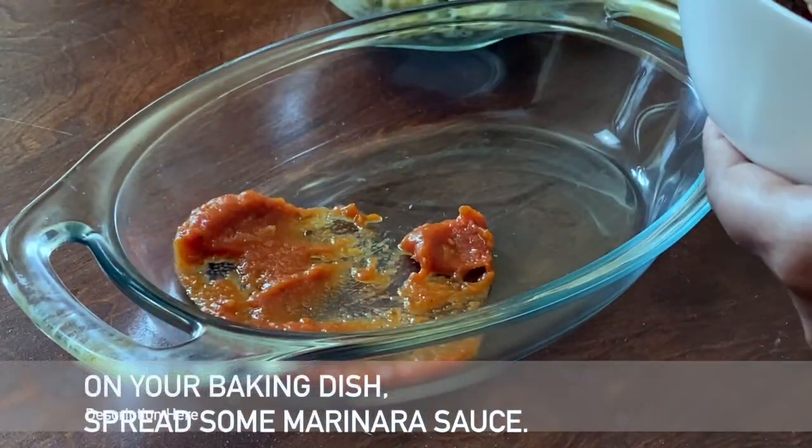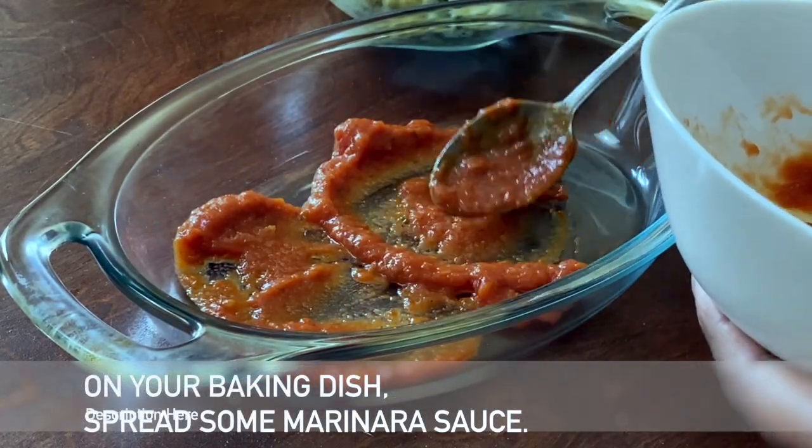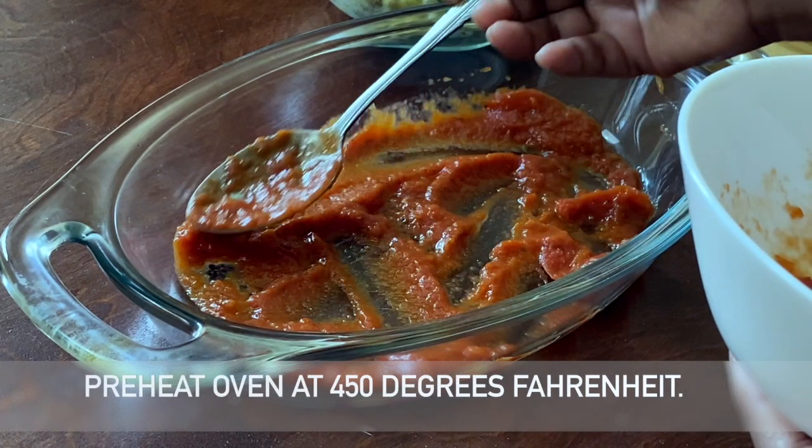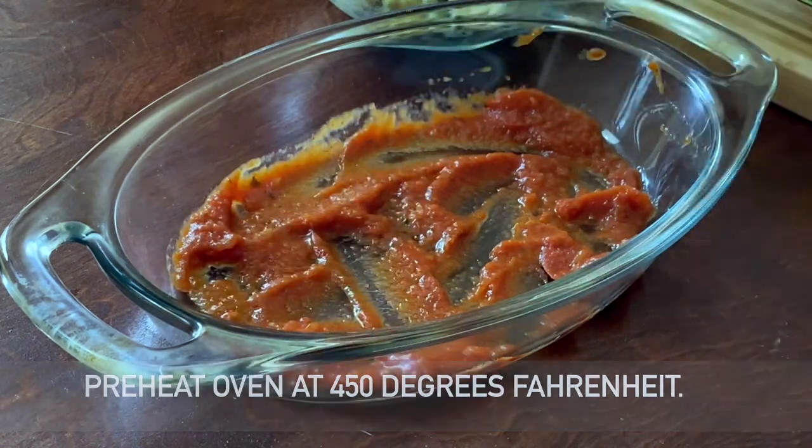In a baking dish, make a base of marinara sauce. We are using store-bought sauce — you can use any pasta sauce of your choice. In the meantime, preheat your oven to 450 degrees Fahrenheit.